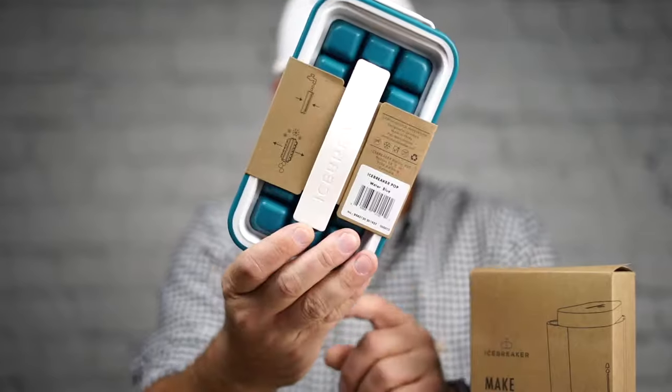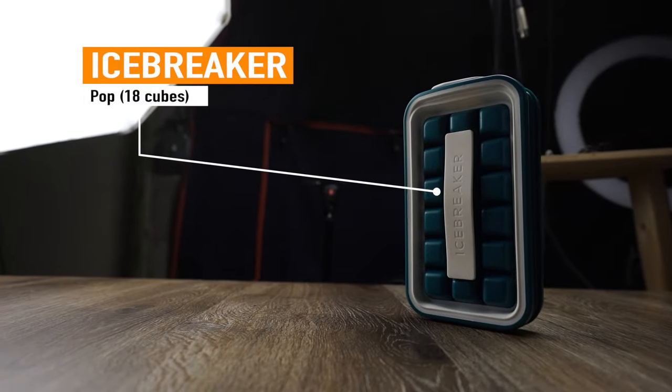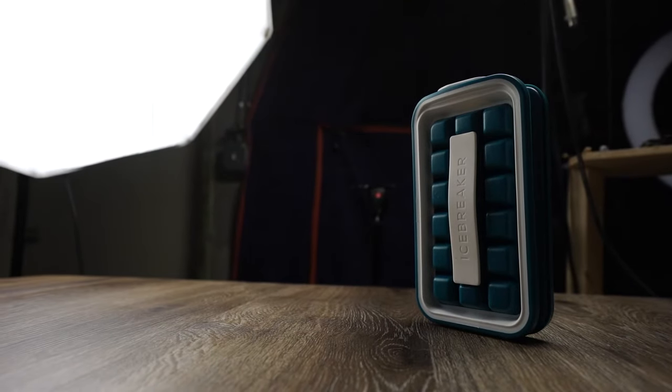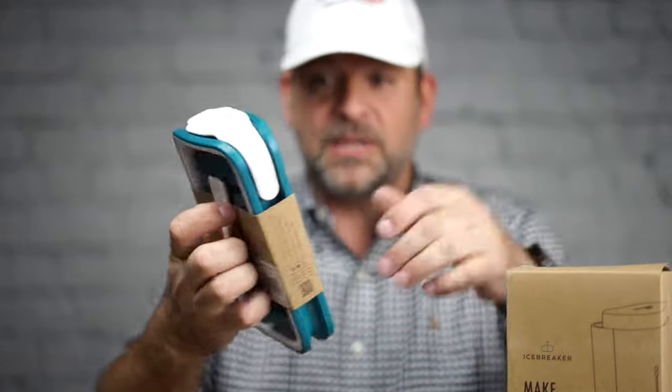But they also have a current Indiegogo campaign for this one. This is called the Icebreaker Pop — it's a revolutionary design that is portable, made for picnics or going camping. You fill this thing up, put it in at any angle. Both of these are watertight, and then you pop this dude and shake out the ice cubes. That's how it's supposed to work. We're going to give it a shot.